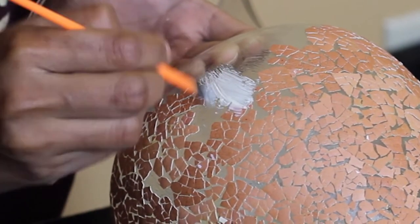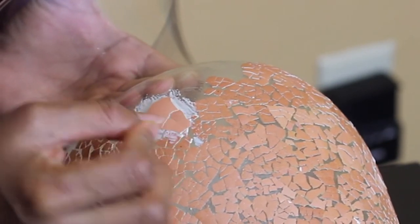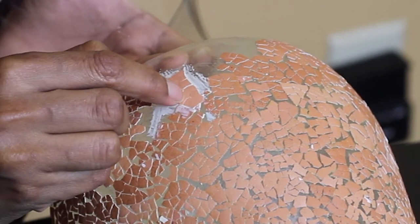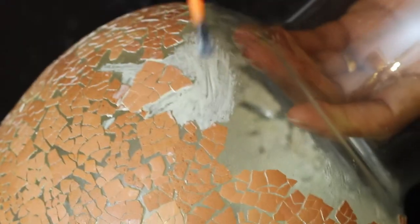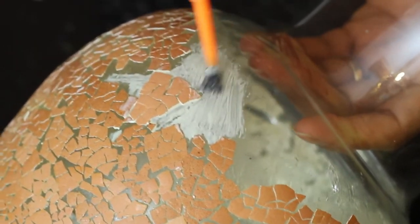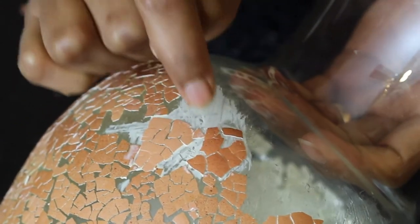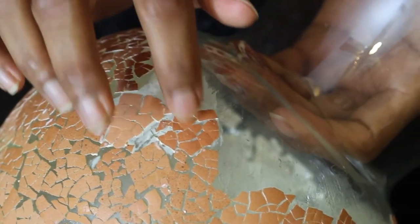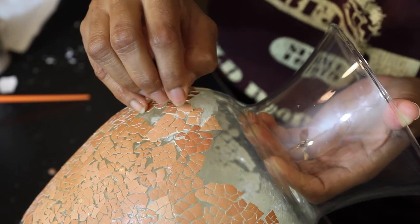It is somewhat of a slow procedure to begin with, but once you get a hang of how to go about it, it gets faster. You can also start by painting the whole vase white and then sticking the eggshells, but I found this method to be easier and less messy. Before sticking the eggshells, make sure you wash them thoroughly and remove the inner layer — if you don't, the inner layer will act as a barrier when you stick or crack the shells.